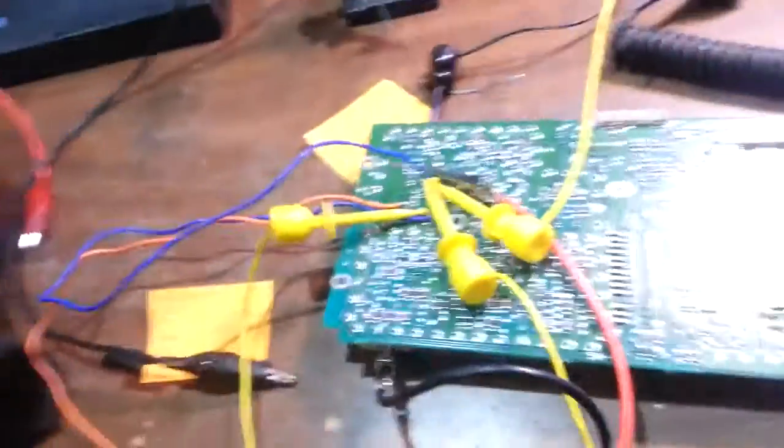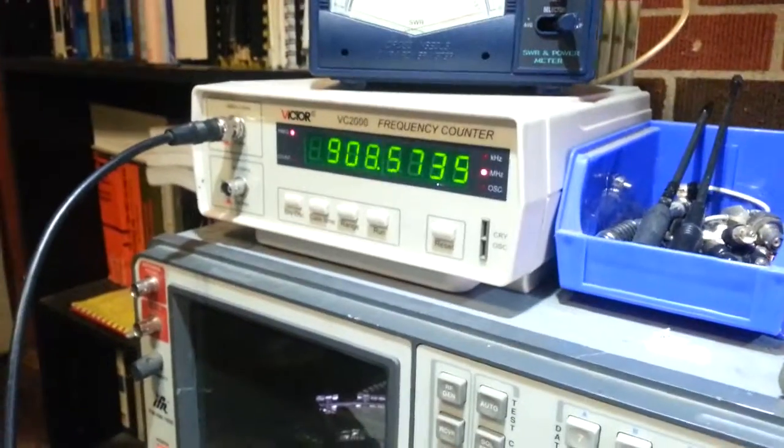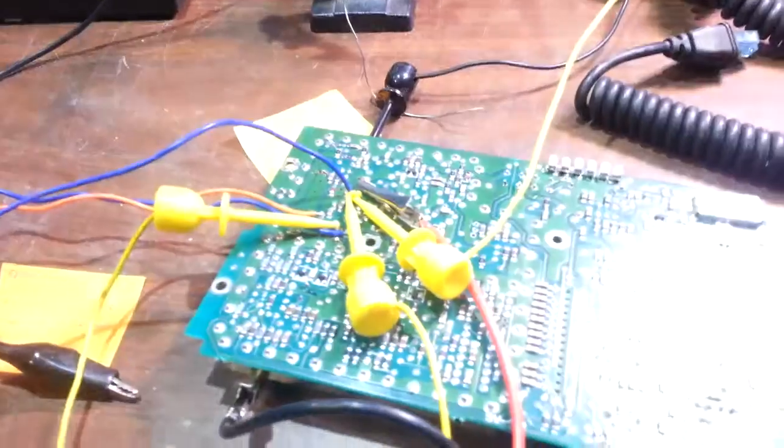I figured, while testing with some other VCOs, what would happen if I applied a higher voltage to the VCO tune pin — which on this particular one is pin 3. I'm applying 10.9 volts to it; the current is remaining under 100 milliamps, so that's good. And I'm getting 900 megahertz — 908 — which is definitely good for repeater inputs as well as some simplex operation. I'm not sure how far it'll go, but we shall see.